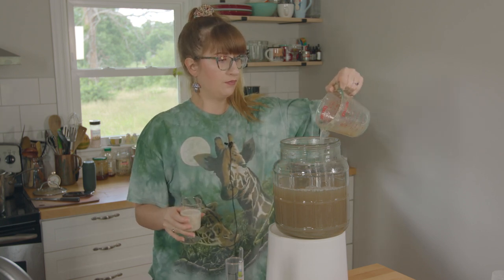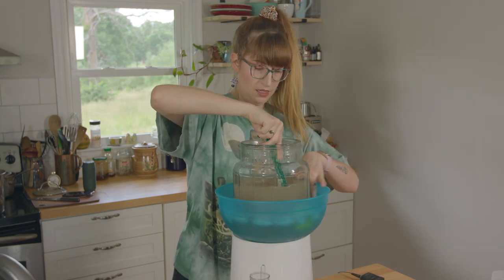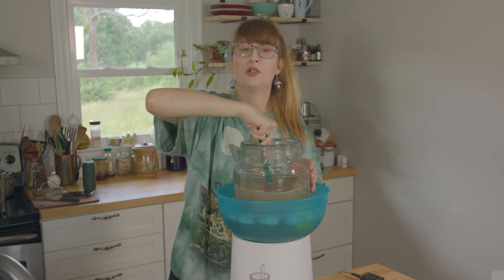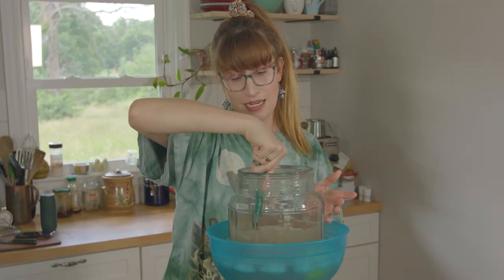I'm going to put some of this banana sugar water in with the yeast. I could throw some ice cubes in here — mead in an ice bath.